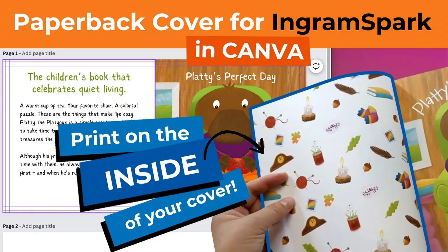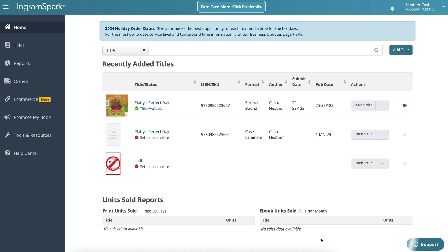I do have another video where you don't need the template and you're just creating the cover file on its own. If you want to do it that way you can, but keep in mind that Ingram Spark does not add the barcode for you, so you will still need to go back and add the barcode to that file. With this method we're going to have everything done in one go.